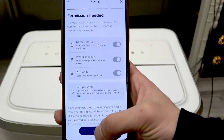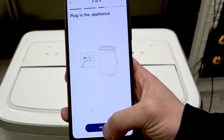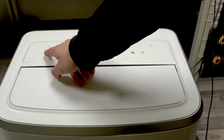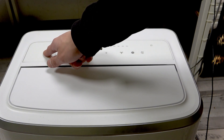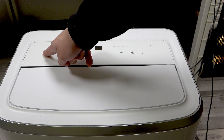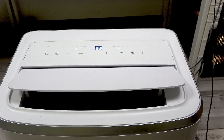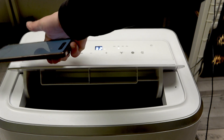Now give all the permissions and click next. Accept the update. Plug in the appliance. Now click and hold the power on button for around a couple of seconds until you hear the beep. We can turn it off.